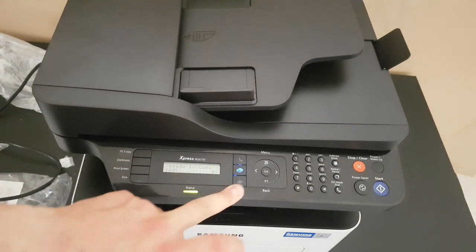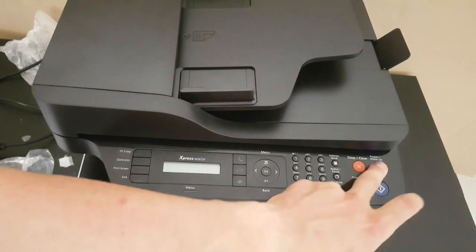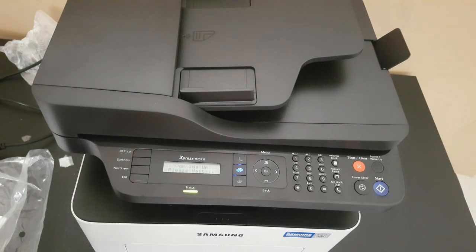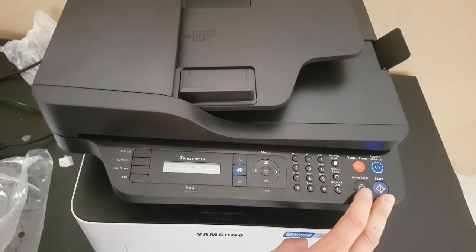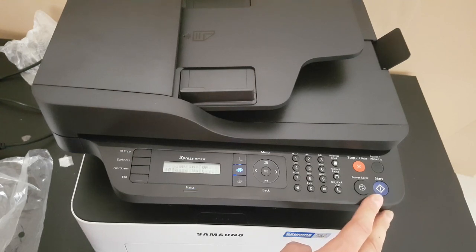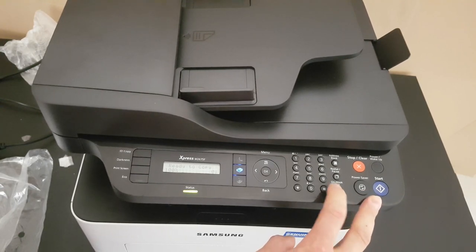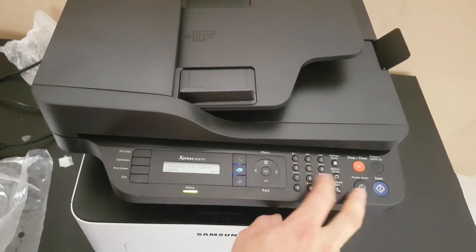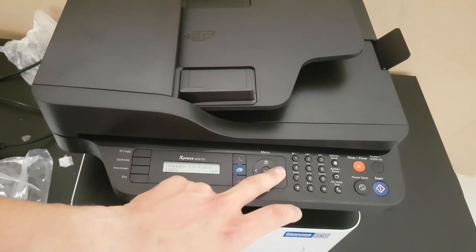Here we have the fax button and the scanner button. There is a power and wake-up button — it is also the power-saving button. Here is the start button and the stop/clear button to cancel whatever you are doing. We also have the on-hook dial-up button, redial/pause, address book for storing numbers, and the multifunction buttons. You can set up to 99 pages.